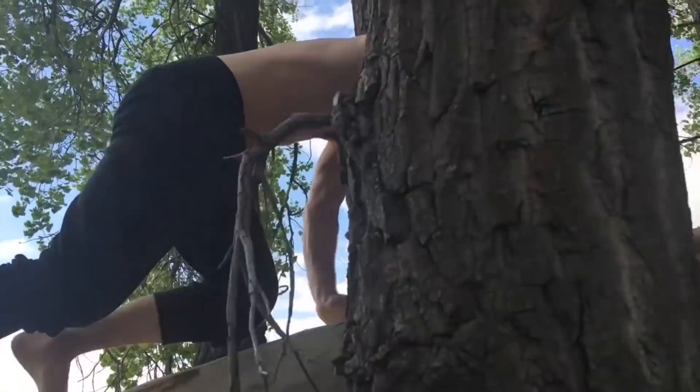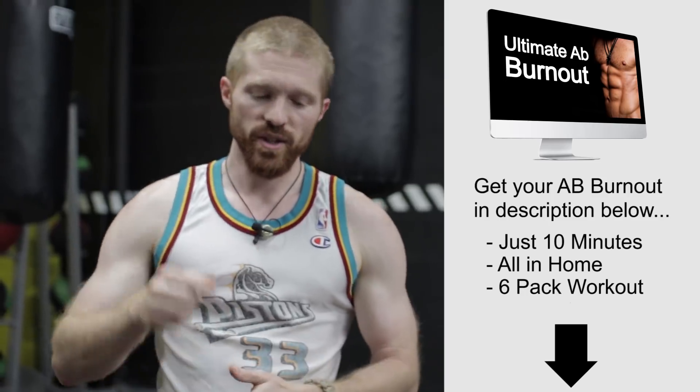This is just one of many ab exercises my brother and I recommend. If you want a strong, defined, functional core, check the link in the description — we have a free ab burnout workout you can do at home. Thanks for joining us. If you haven't already, like and subscribe and turn on notifications so you don't miss our next videos. Thanks to MMA Columbia for hosting us — see you in the next video.